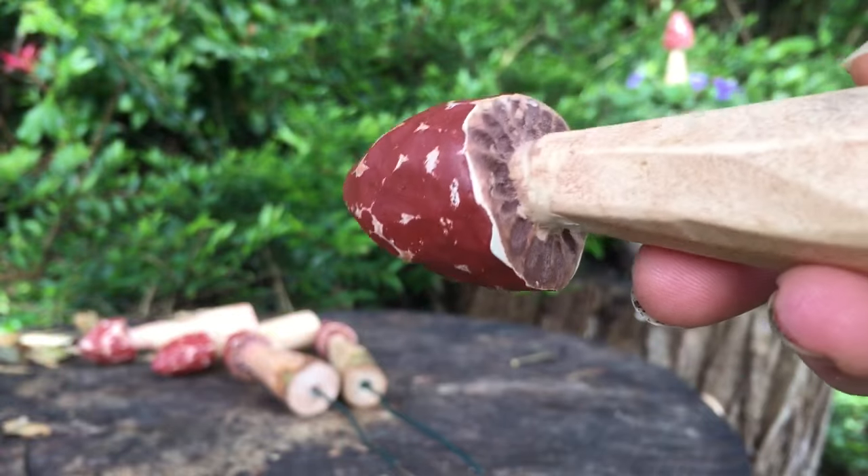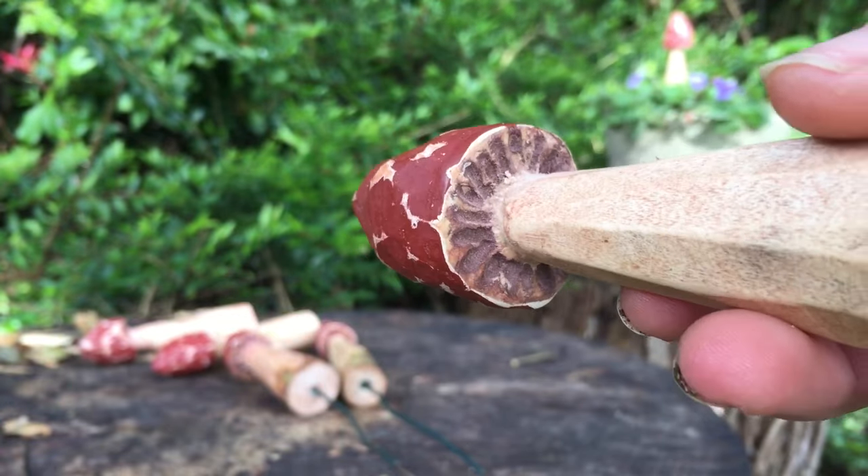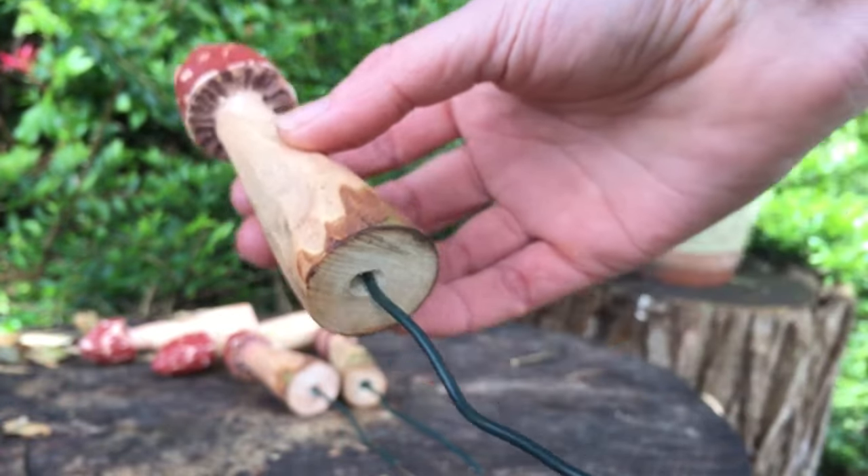I'm going to show you how to make wooden mushrooms that you can use in your garden or put in plant pots around the house.